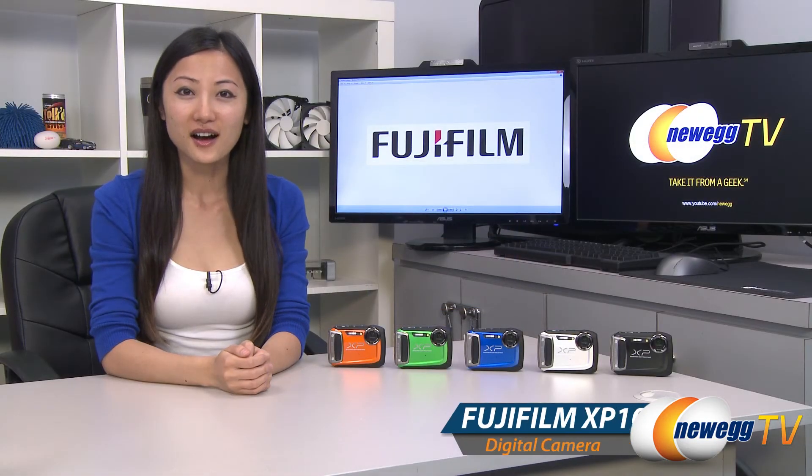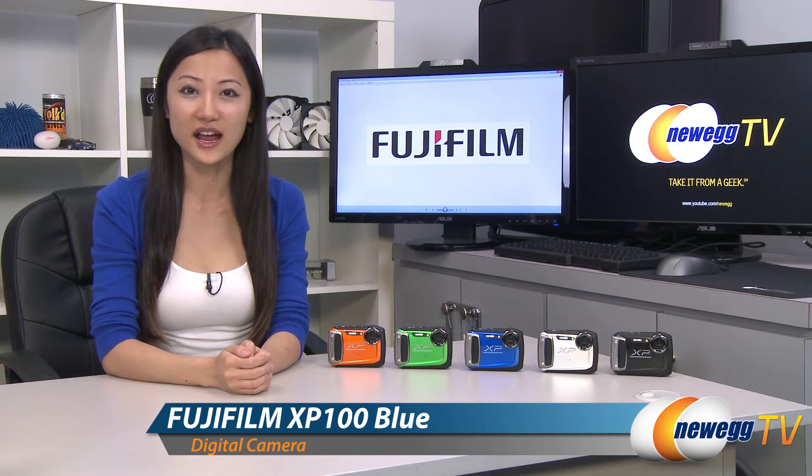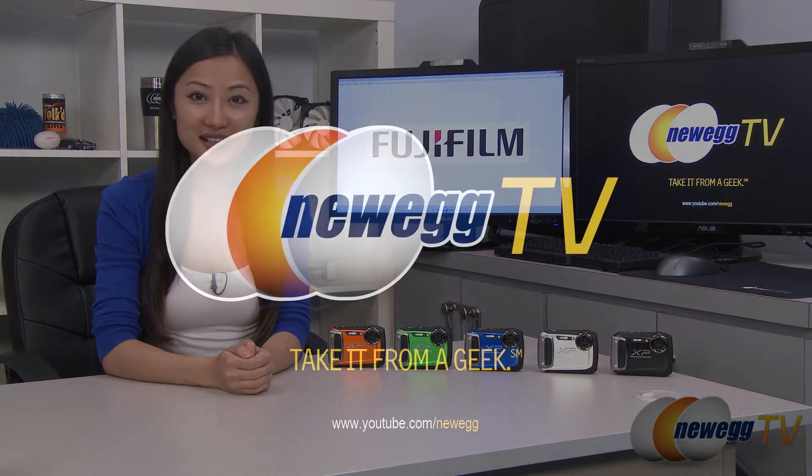That wraps up our product tour on the Fujifilm FinePix XP100 digital camera. I'm Joanne, and if you enjoyed this video, be sure to subscribe to our Newegg YouTube channel. Thanks for watching Newegg TV and we'll see you next time.